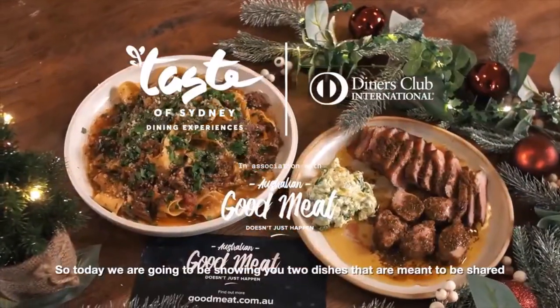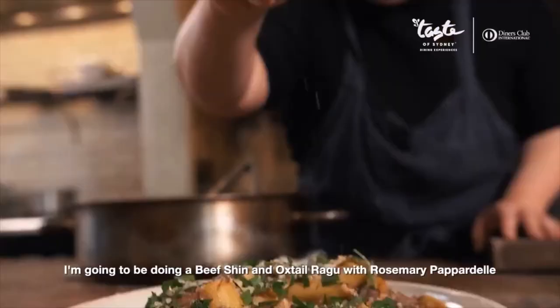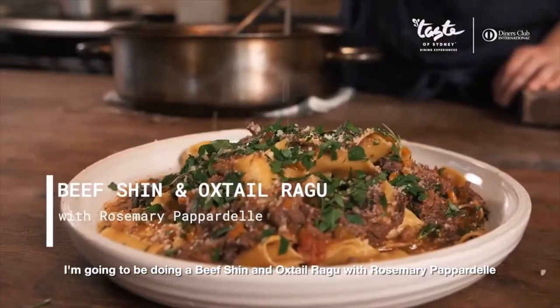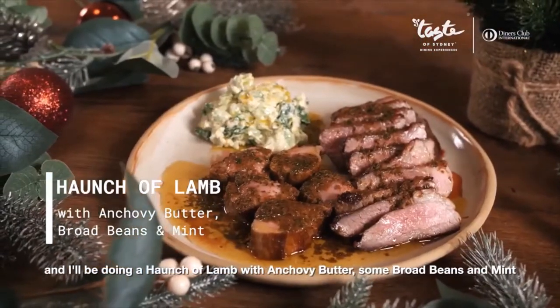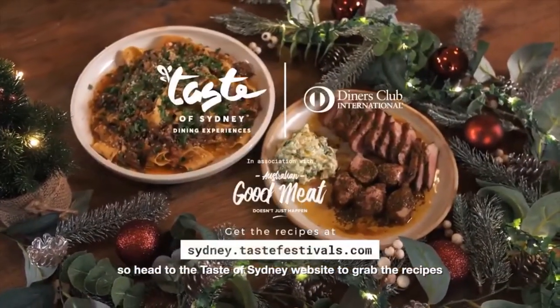Today we're going to be showing you two dishes that are meant to be shared and celebrated at the holidays. I'm going to be doing a beef shin and oxtail ragu with rosemary pappardelle. And I'll be doing a haunch of lamb, anchovy butter, some broad beans and mint. Head to the Taste Sydney website to grab the recipes.